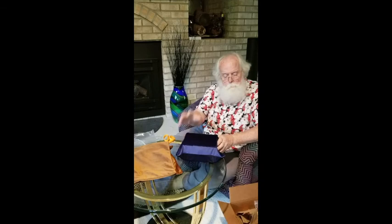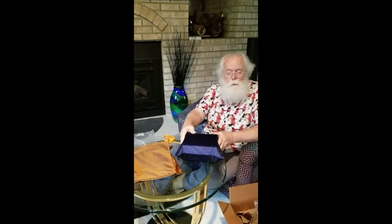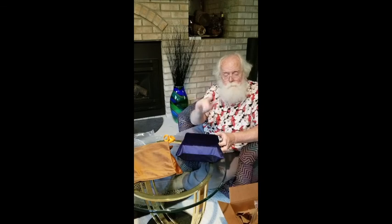Thanks again for watching the video. Get back to me through email and texting — I'll put my contact information in the video. Looking forward to seeing you in the future. Thanks everybody, bye now.